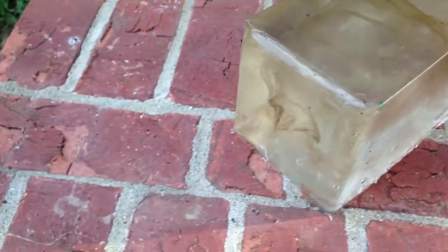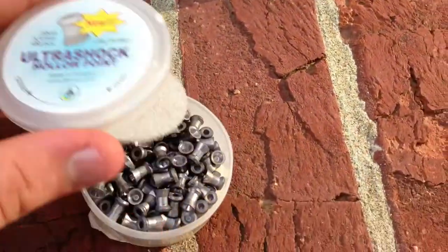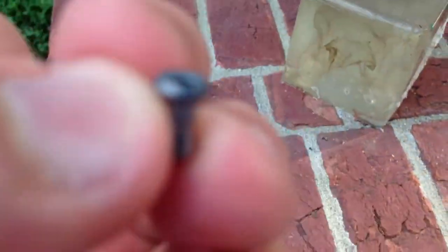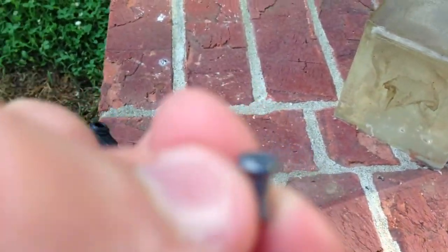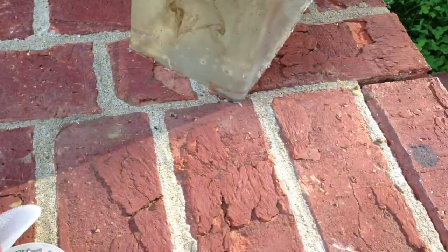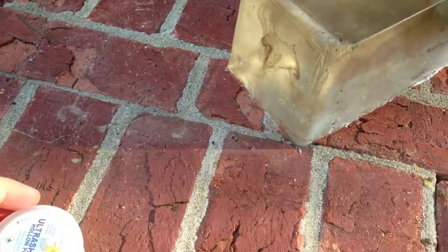Alright guys, this is a ballistic gel test of the Skenco Ultrashock holopoints. They look like this — holopoint right there, it's the skirt. Looking pretty good; I think this is going to perform really well for a hunting round.